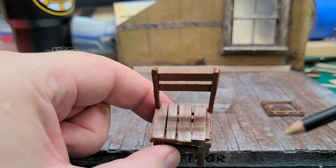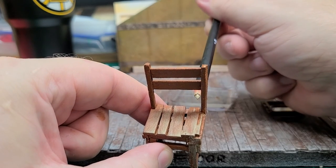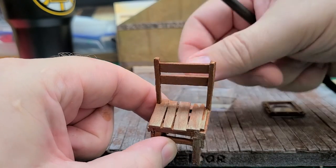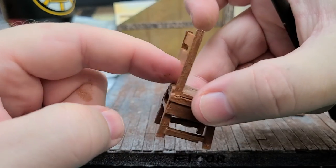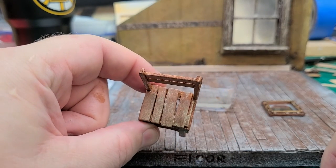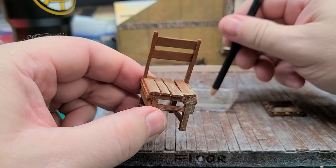See that right there? How that's just a mark — you don't want that. You want to be able to blend it. So before it dries, you just take your finger in and you blend it with the rest of the chair. That's just how I do it.